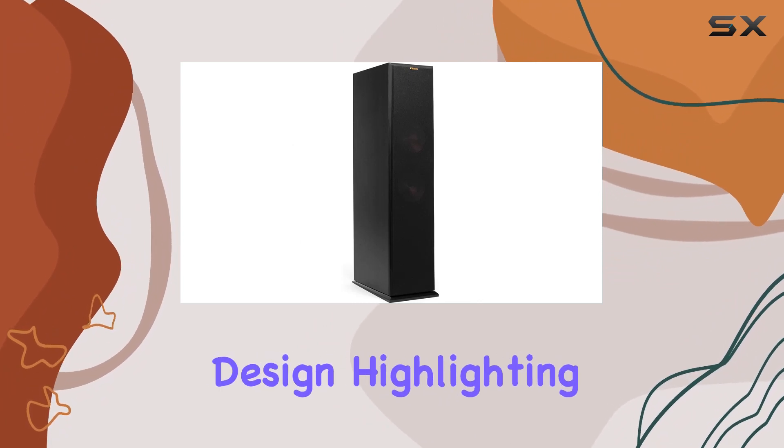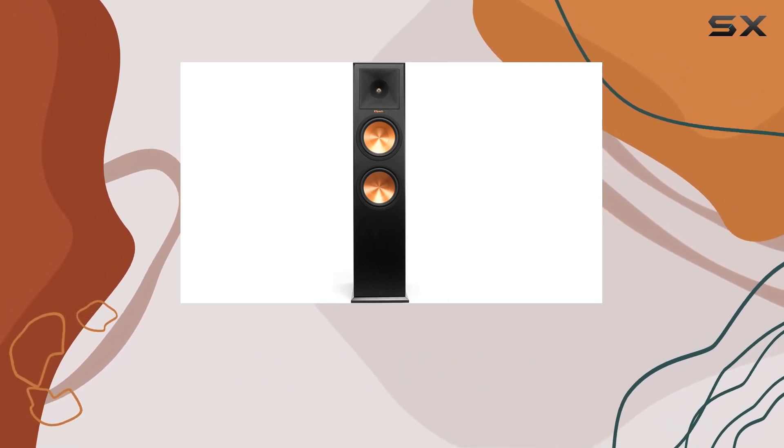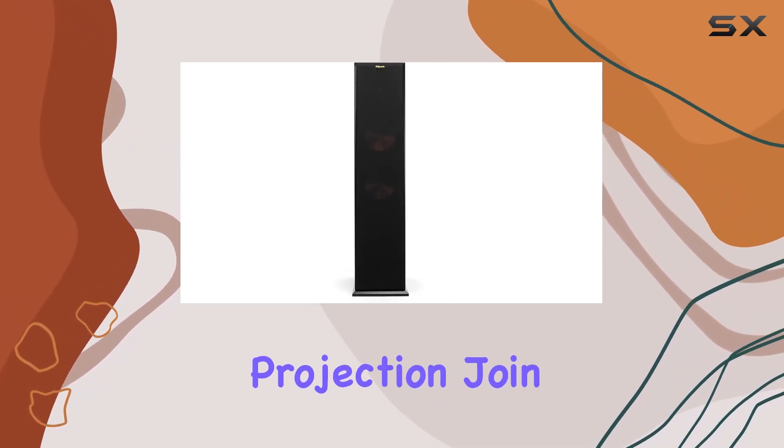In this review, we delve into the speaker's design, highlighting its key features and construction. We explore its connectivity options and discuss the impact of the hybrid Tractrix horn on sound projection.